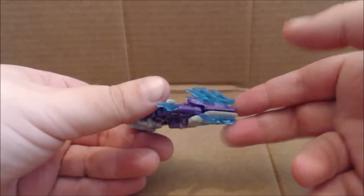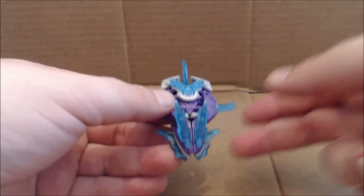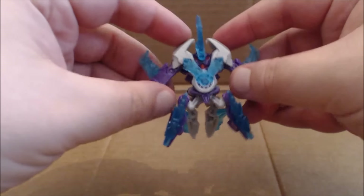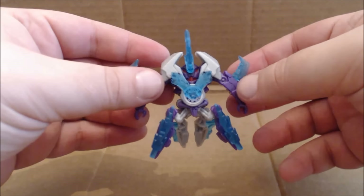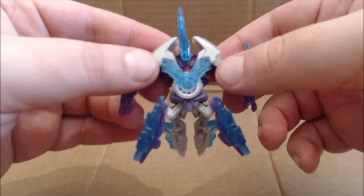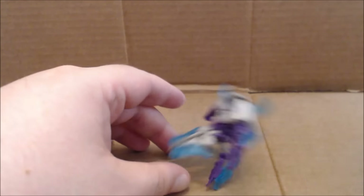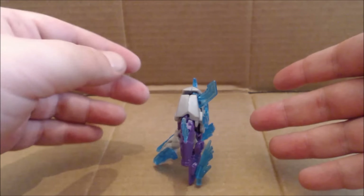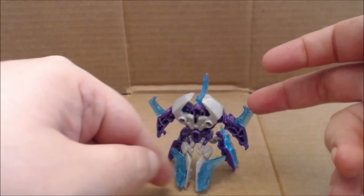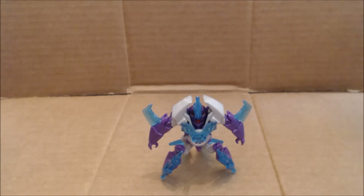There is some playability with Fracture — these little bits can peg into his arms. The transformation is an automorph gimmick: you just spread the sides out, they become the arms, and the legs all spread open. There's the head — you can see the little face right there underneath the horn — and it stands. Funny thing is, as you just saw, it topples over. It is very front heavy, especially if you're putting the armor on. You need to have these back bits to have the figure stand with the armor.